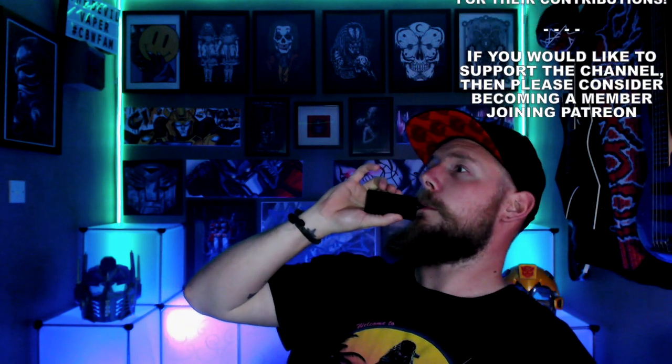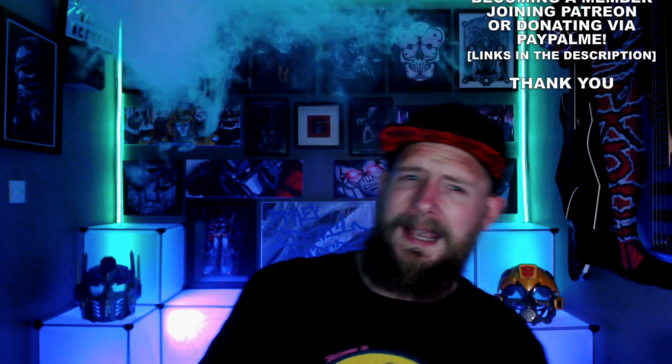I've got the 0.6 ohm in here at the moment with the airflow fully open. Let's take it for a quick toot. So what we're going to do in the review today is take this down to the table, have an unboxing, show you what you get inside the kit, get it all set up, bring it back up top and give my overall thoughts and opinions on it.